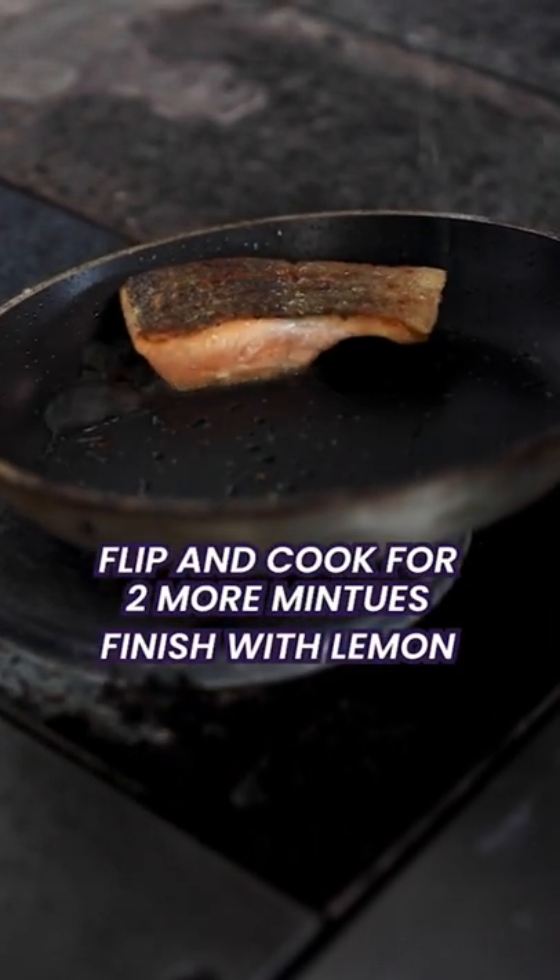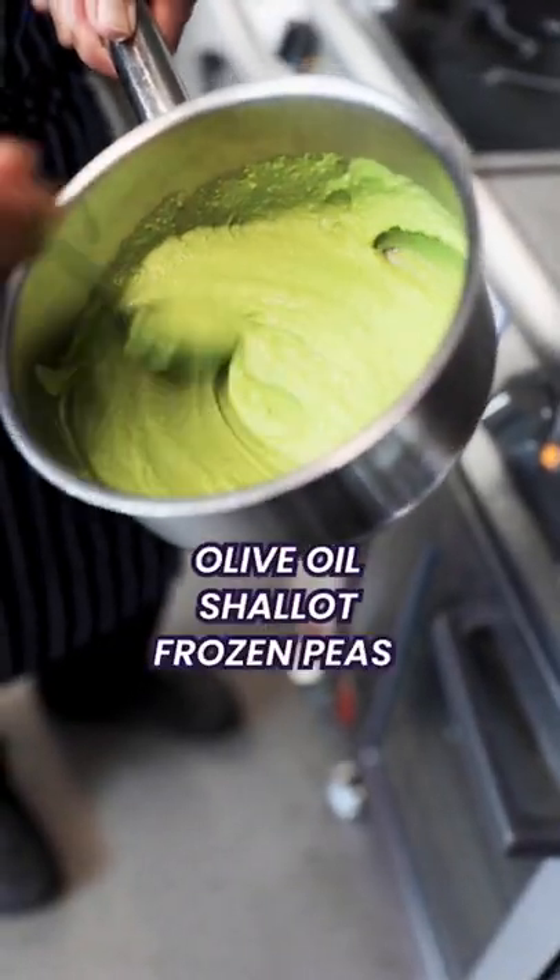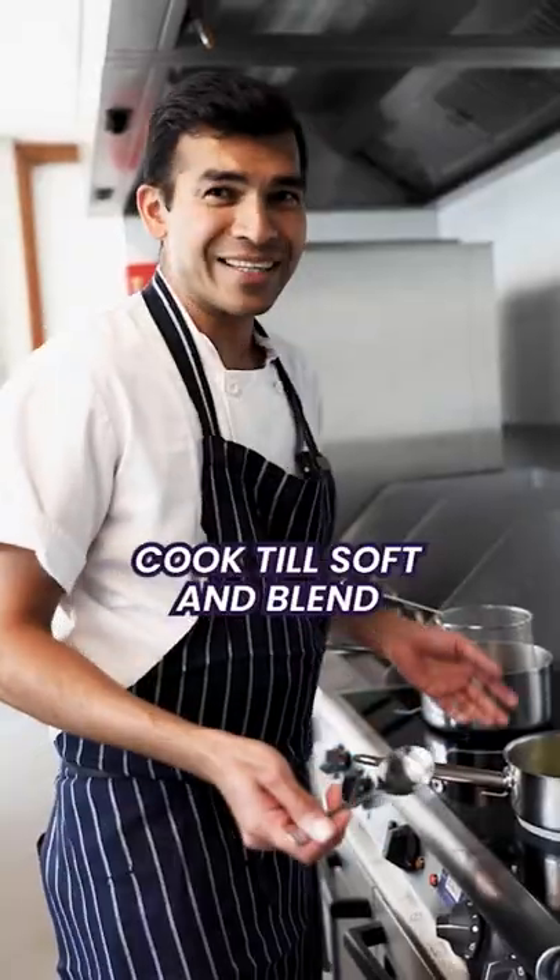I'm going to finish my fish just with a splash of lemon. I've got some pea purée here — olive oil, shallots, frozen peas. Cook it down and just blend it in a blender.